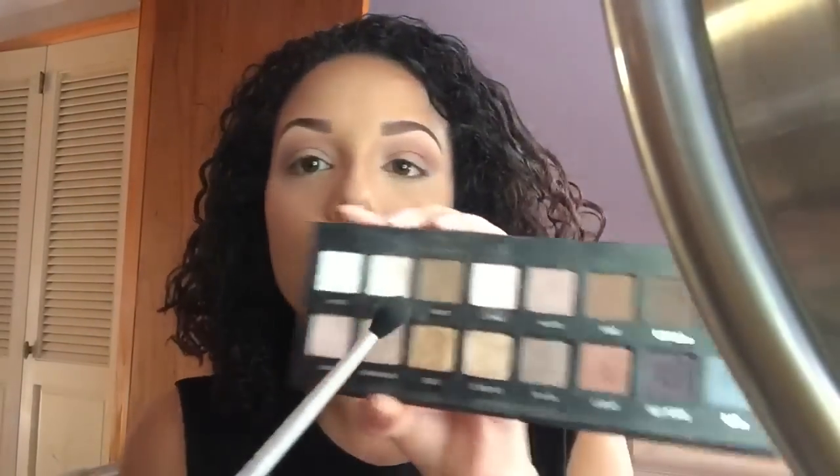Now I'm just taking my big fluffy blending brush and using the color cream to lighten up the transition above, because I felt it was a little too dark. This is just a tip — if your transition color is too dark, you take a light color and blend it in to lighten up that area.